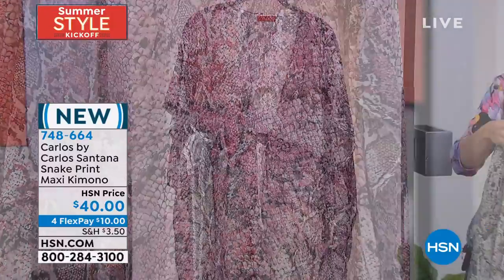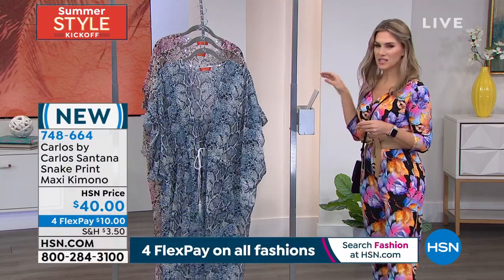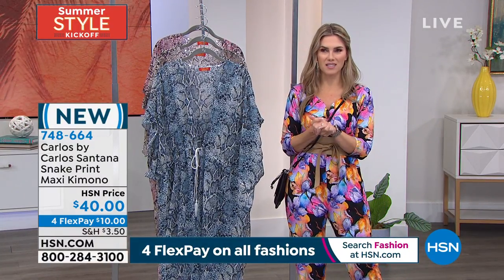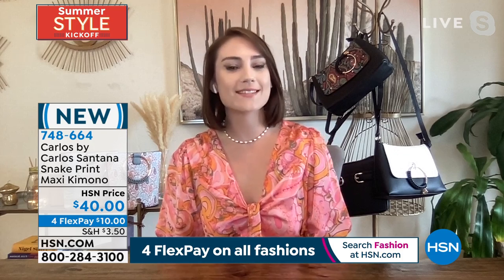Alexia, where are you going this summer? I follow you on social media and you always have the hot spots. We do go to the same hot yoga studio — if anybody knows anything about me and Alexia, we like to stay fit in style.